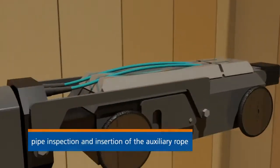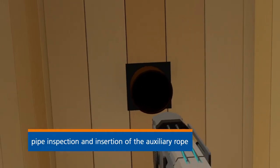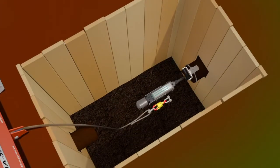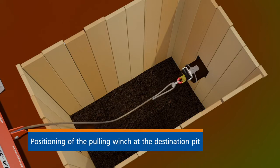With the aid of a mobile TV camera, the condition of the existing pipe is inspected along its entire length. At the same time, a rope connection is produced using the camera between the construction pits.